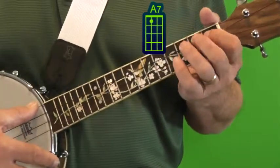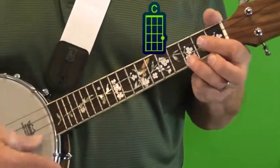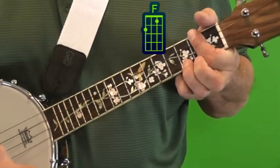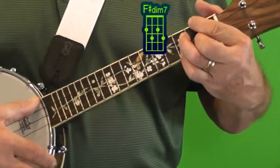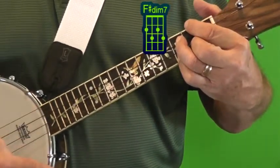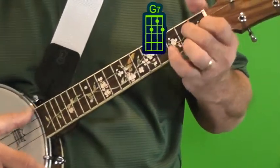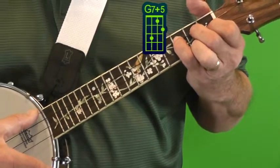The first time through the chorus we played an A7, a C, a D7, we had an F and F sharp diminished, a G, G7, and a G7 Plus 5.